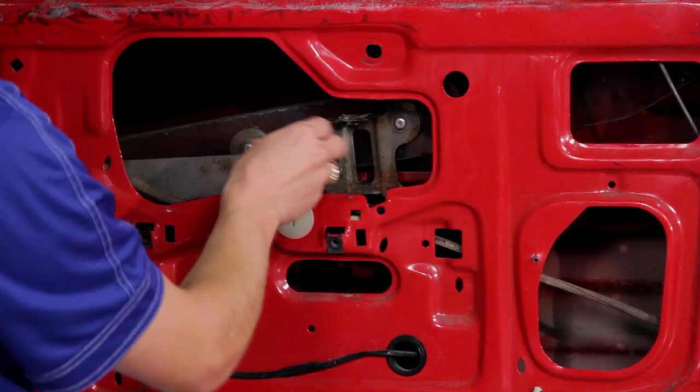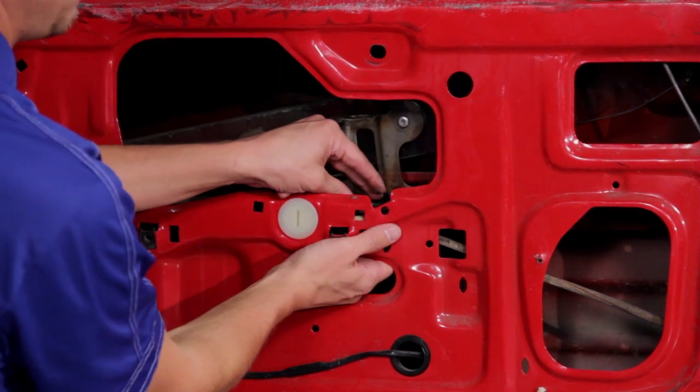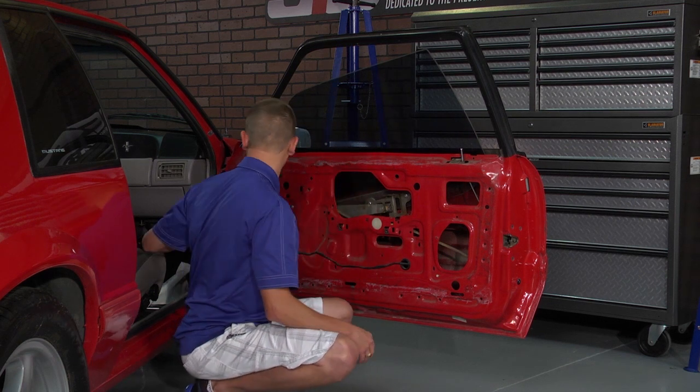Luckily, these guide rod bushings are simply just a pop in, pop out ordeal. Pop out one, pop out the bottom one. They both snap in from the top. And before you get back in there, you'll want to wipe off any grease.